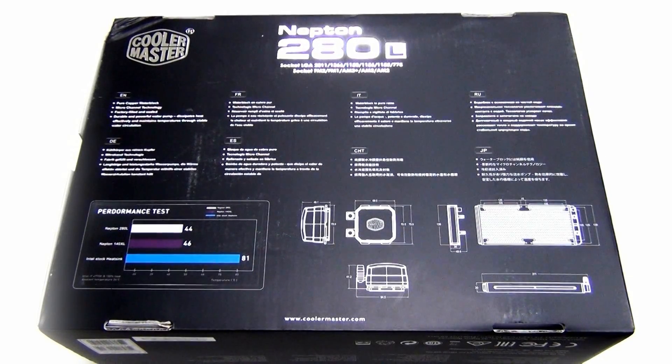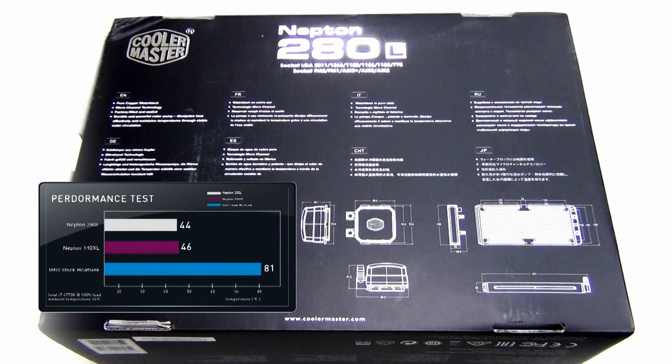Next to it we have a performance test chart. We can see that with the Neptune 280 and the 140, you get about the same performance at stock speed with the 4770K processor. Comparing this to the stock cooler that comes with the CPU — you get up to 81 degrees running under load — with the Neptune 280 or 140 you get almost half of that.